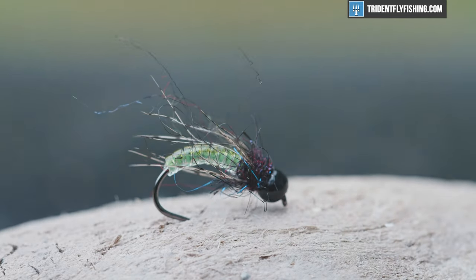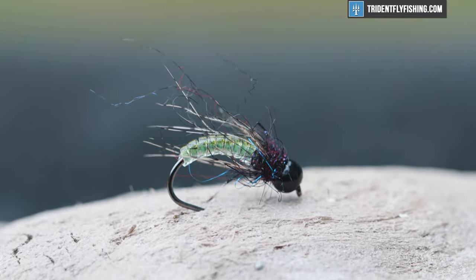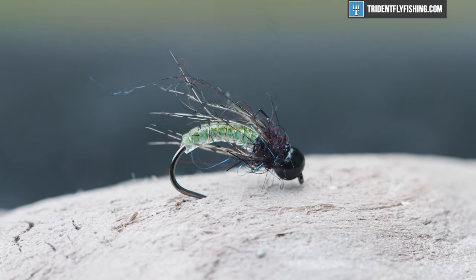Hey guys, Jared with Trident Fly Fishing, and today we're gonna be tying a caddis pupa. Super effective, one of my favorite patterns just to swing through some riffles and pick up some trout, and we're gonna get going on this thing right now.